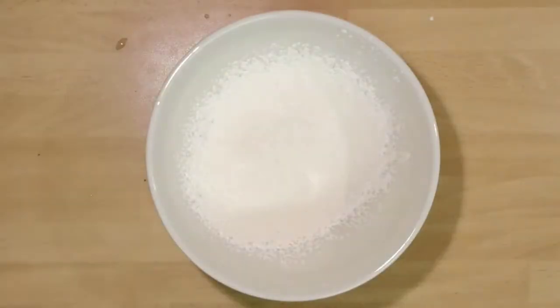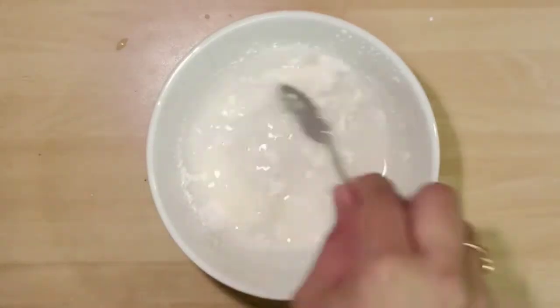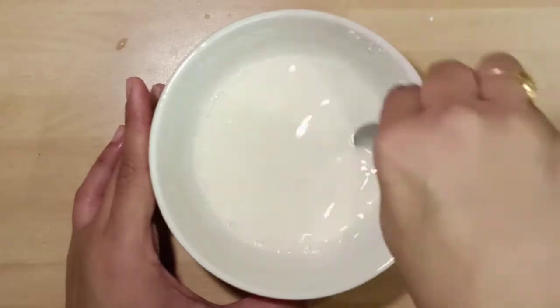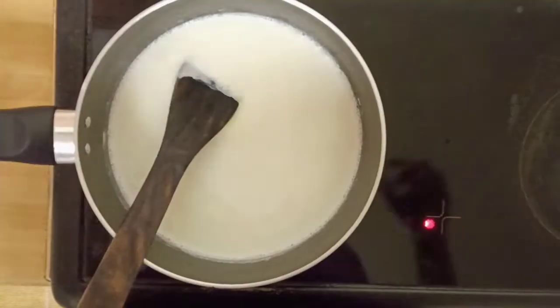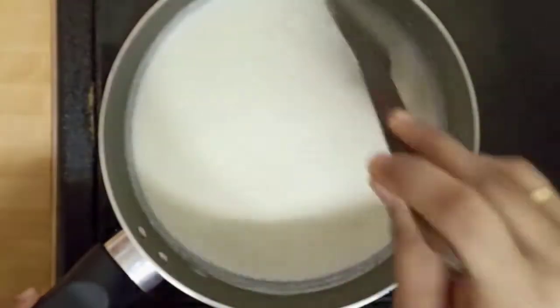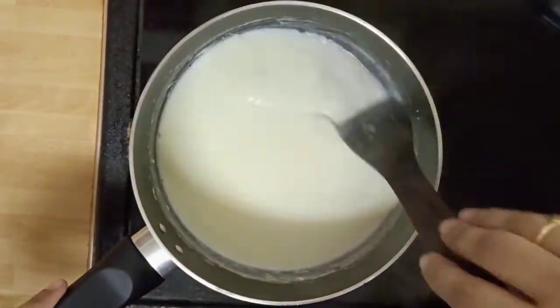To prepare the cornflour batter, take cornflour and pour one fourth glass of water into it and mix without lumps, then keep it aside. In another pan, boil the milk, keep scraping the edges, and boil until one fourth of the milk is evaporated.